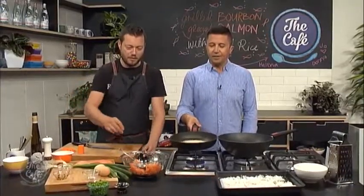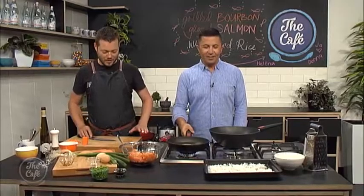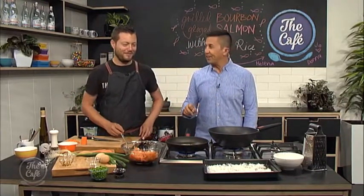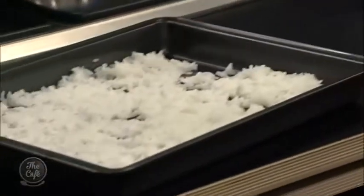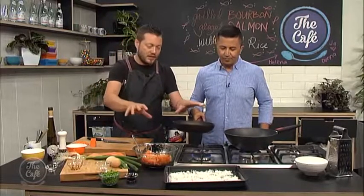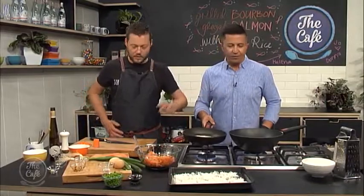So were you listening before about the fried rice? What do we have to do with the rice? We have to cook it first and then dry it out on a tray. Exactly — so we've cooked it, spread it out, popped it in the fridge, let it chill, and then you're left with this dried rice. Nice golden brown sesame seeds — that's going to be for our garnish later.